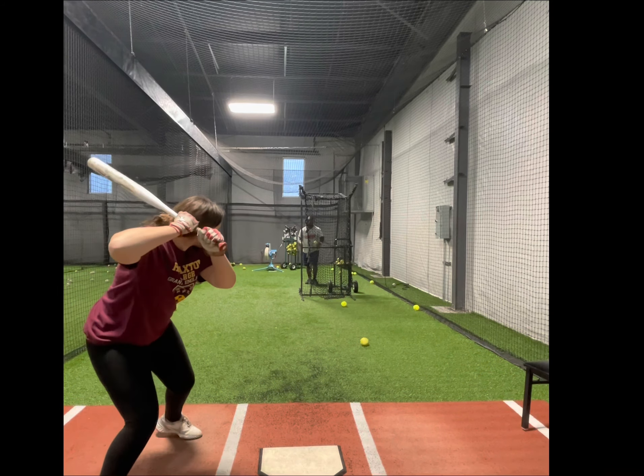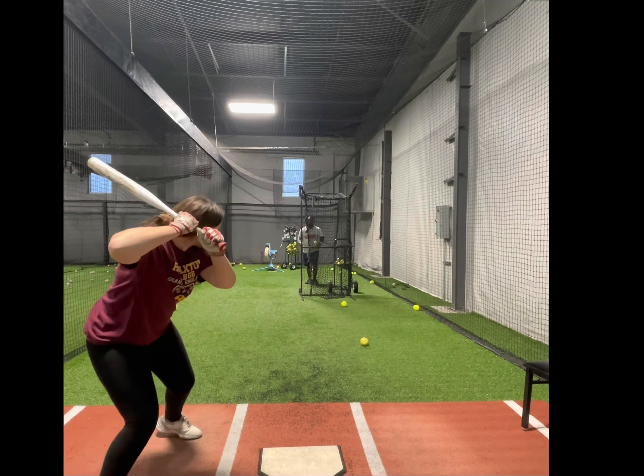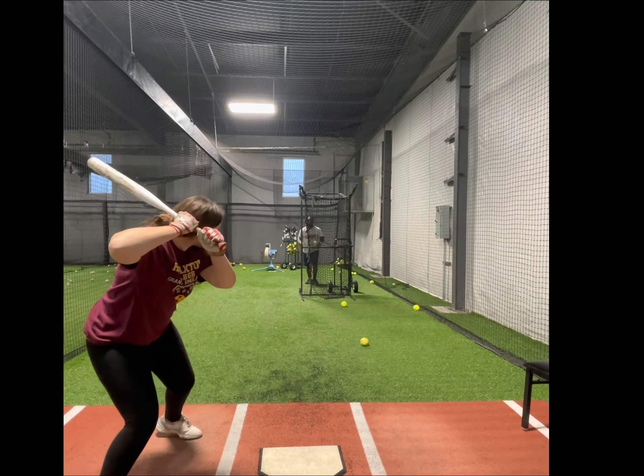How does that feel? I can't roll anymore — literally, I can't roll no more. You cannot roll your wrist at all with the split grip. If you do, it's going to hurt.